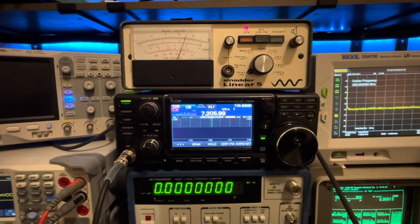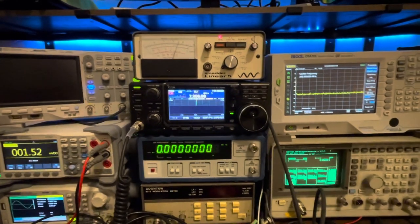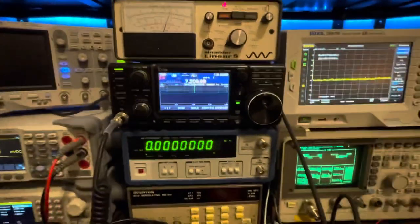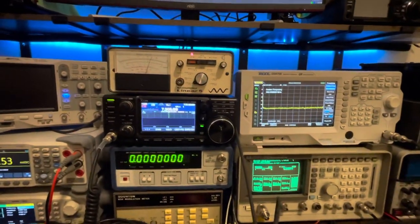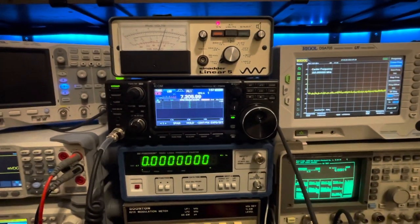If I had to pick a receiver sensitivity king between the Yaesu FT710, the FTDX10, and the Icom IC7300, I would say it's the FT710. It can beat the IC7300 and it can beat the FTDX10, barely. These are three different receivers, so it's not a clean apples-to-apples comparison and they are very close in performance, but of the three, the FT710 is the clear winner in sensitivity on a SINAD test.